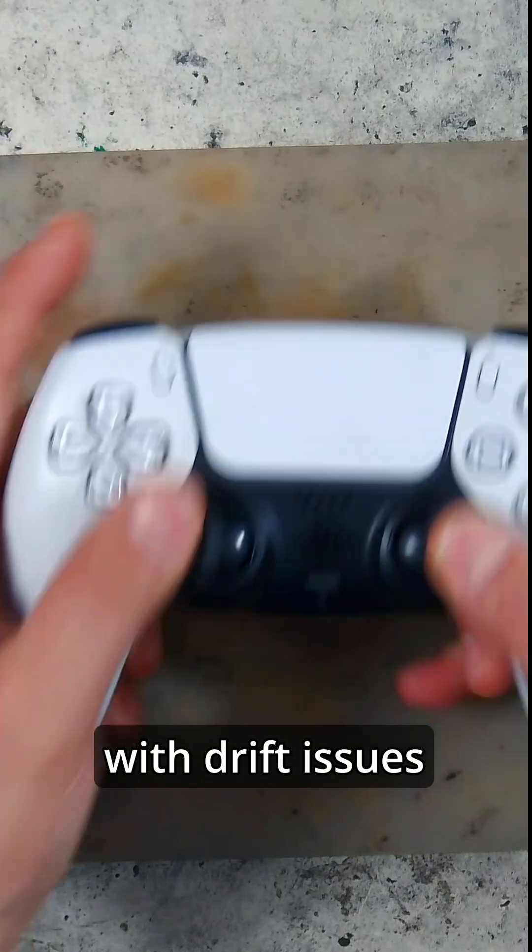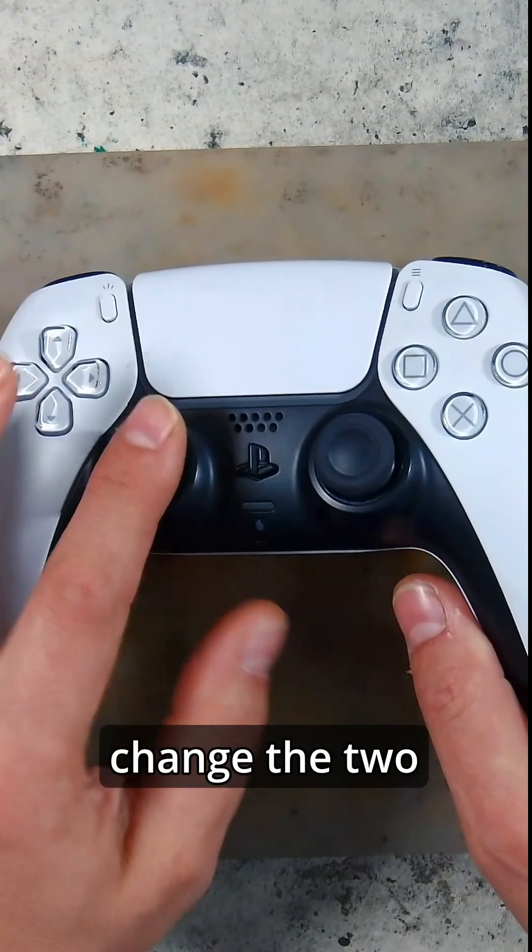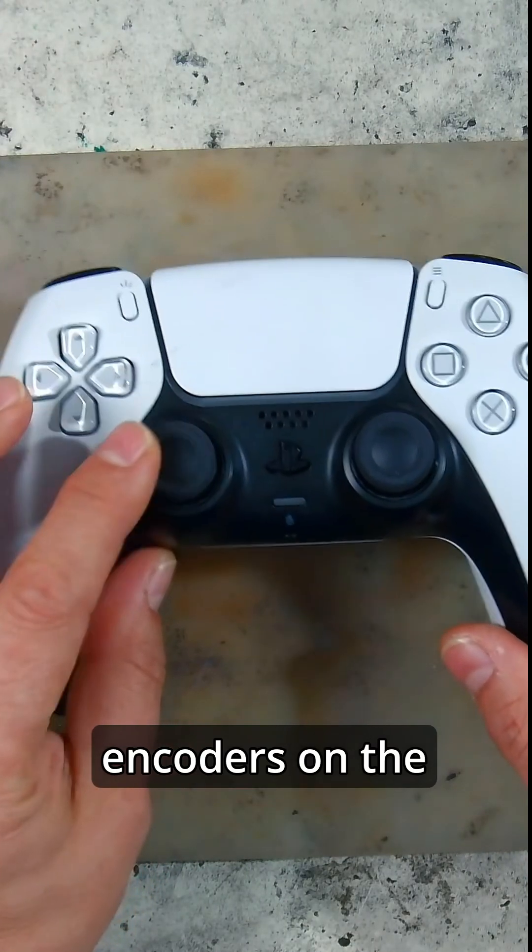PS5 controller with drift issues on the left stick. In this video we are going to change the two encoders on the left and right sticks. Can we do it? Let's try it.